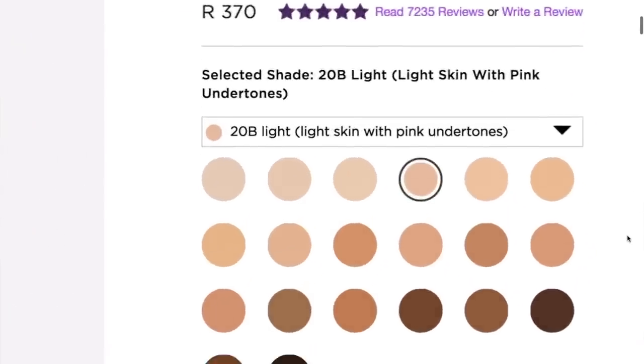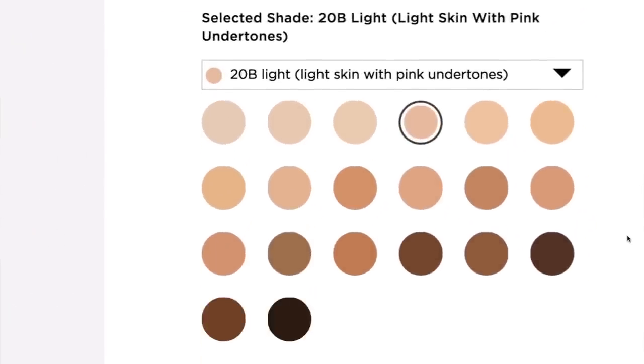So firstly, Tarte Shape Tape comes in shades from the lightest to the darkest and some of them have yellow undertones, some have pinky undertones, some have pale undertones. I just love the shade range within this concealer brand.